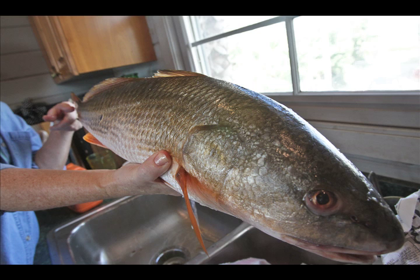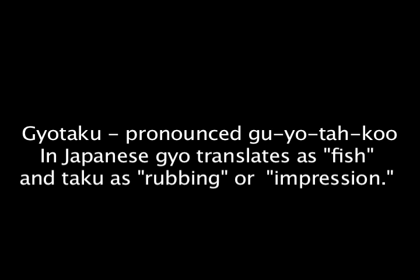It's a Japanese art form, but now they love it. You have to get the slime off the fish, and salt water fish are slimier than fresh water fish.